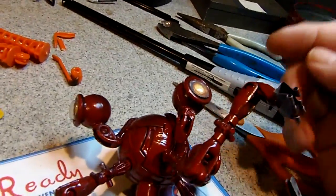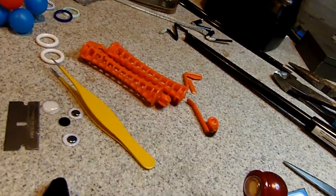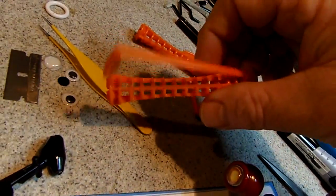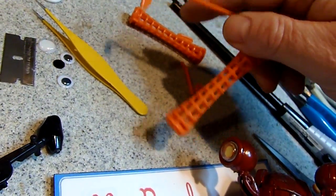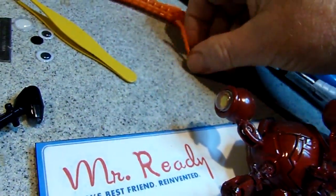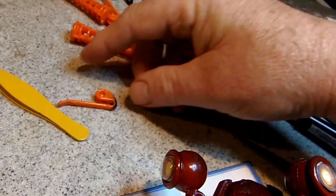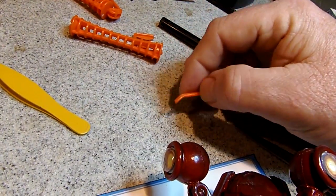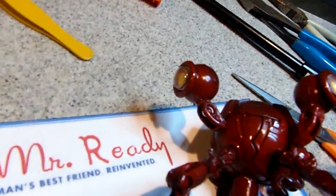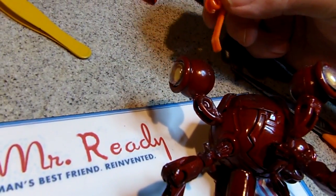Now for the eye stalks, this was more difficult. I took one of these hair curlers, cut off this portion of it because it had this joint on it. And then I took my torch, melted this spot here to bend it to the angle, and then I melted the end a little. So that is this portion of the eye stalk.